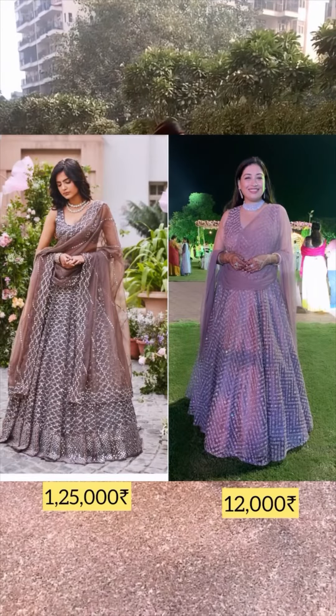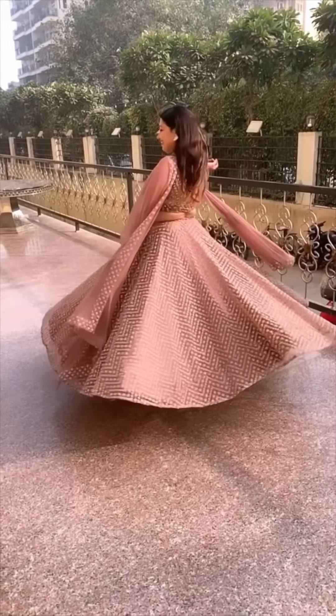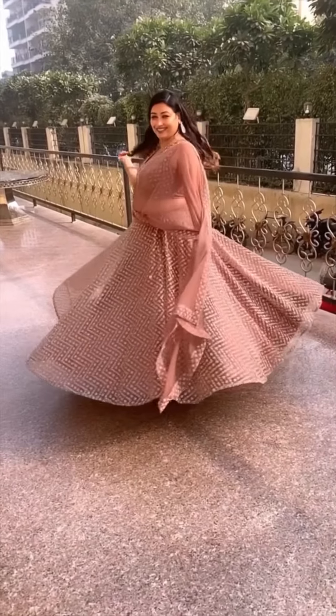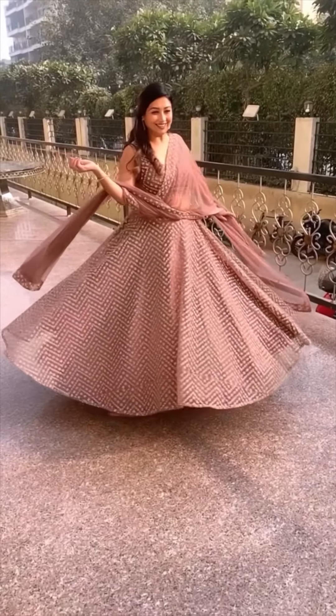This kind of lehenga would be 1,000,000 rupees in a store, but for me it came to only 11,000–12,000 rupees. It looked amazing, I really liked it, and I got a lot of lehenga. Paisa wasul! If you liked this video, like, comment and share, and follow for more such videos. Bye!